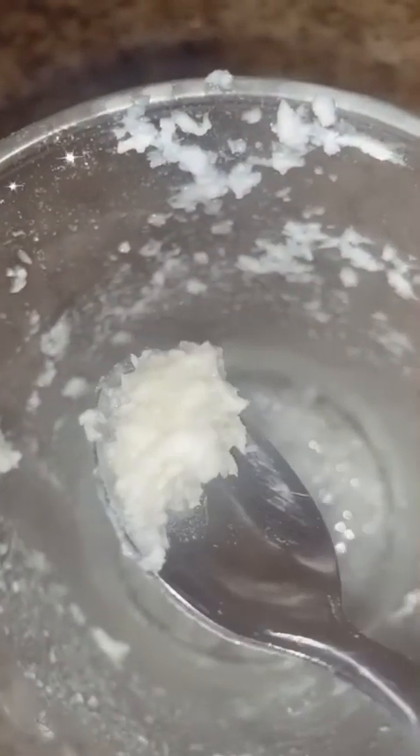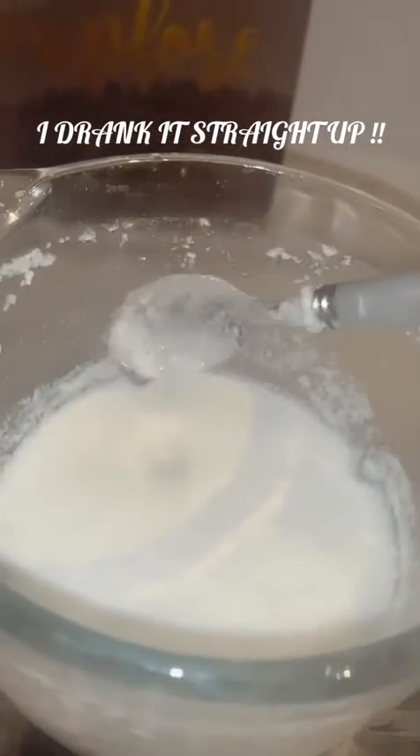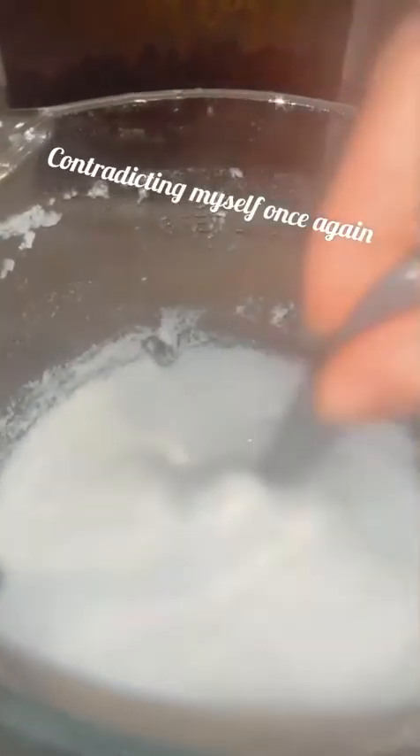It looks like rice — did I just make coconut rice? It tastes perfect as it is; I would even eat it. This is probably better for a smoothie or eating rather than drinking straight up, which normally I don't do anyway. I'm ready to have some of this — let me just show you before I go.